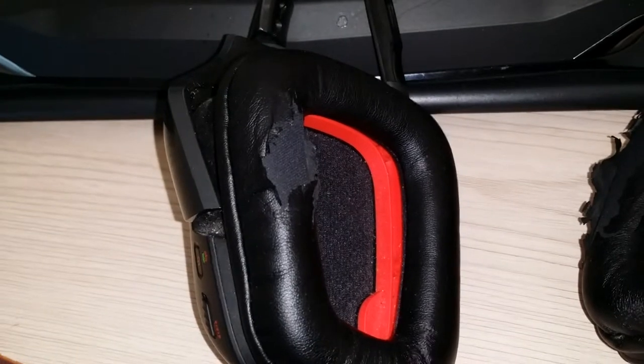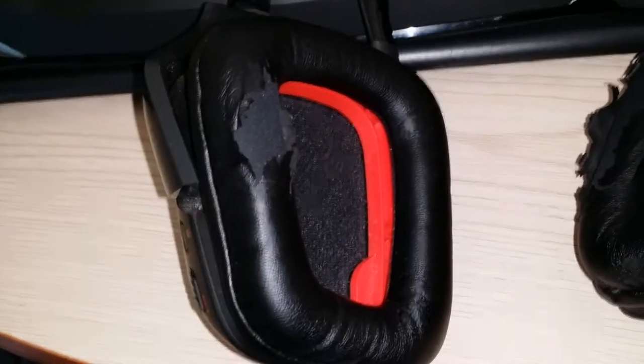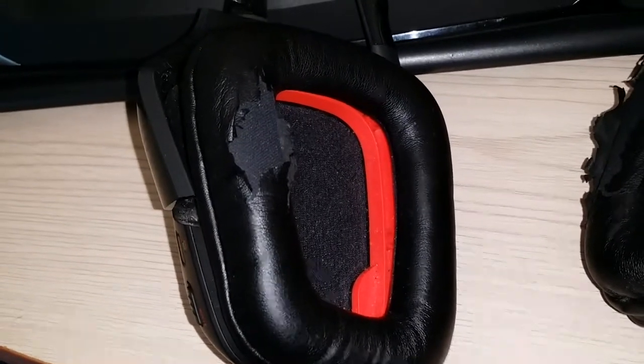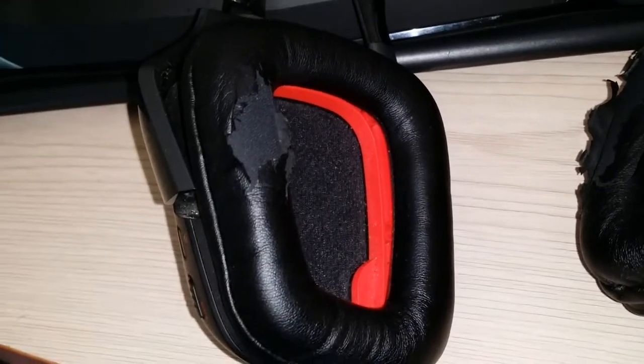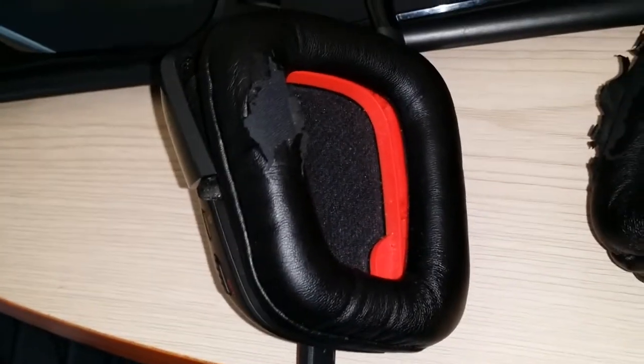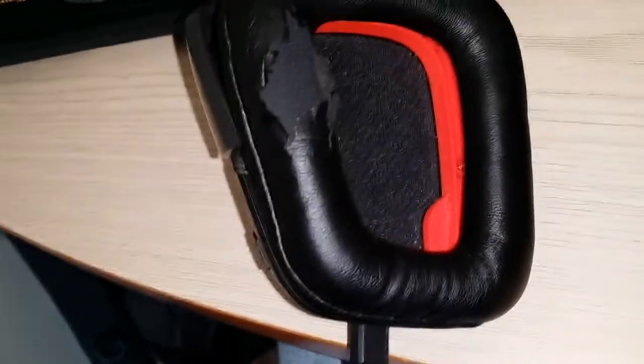The battery is on its last leg, cycle-wise. I can only get about 20 minutes of use out of it when I unplug the charging cable. It still works with the cable plugged in, but without it I won't get an hour of use before I have to plug it back up.